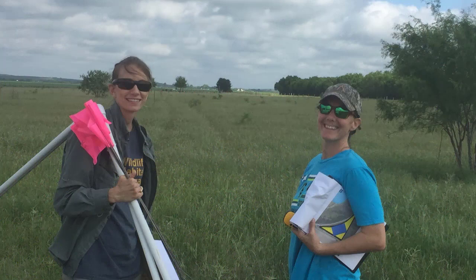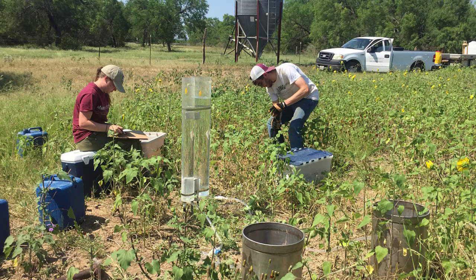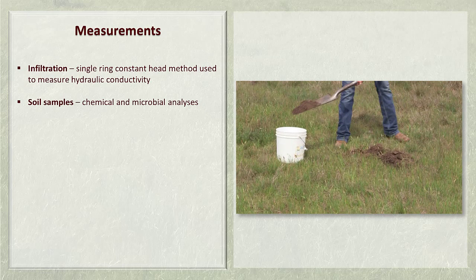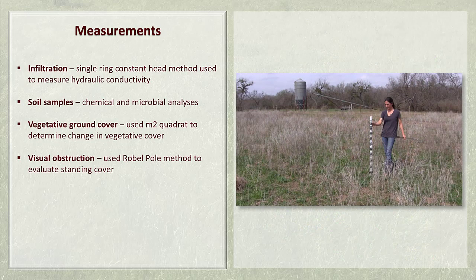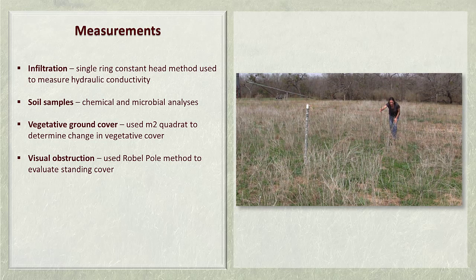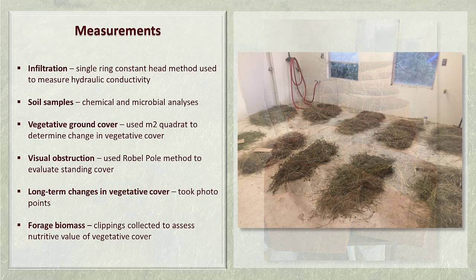We took a variety of soil and vegetation measurements between the ripped and not-ripped sites before and after treatment. The loss of water through runoff and evaporation is one of the biggest concerns with compacted soils, so measuring infiltration was important. The single ring constant head method was used to measure hydraulic conductivity — how quickly water can percolate into the soil at saturation. We also conducted chemical and microbial analyses of soil samples, measured vegetative ground cover including bare ground, litter, grass, forbs, and woody plants using a meter-squared quadrant, evaluated visual obstruction using the Robel pole method, took photo points to document long-term changes, and collected forage clippings to assess forage biomass and nutritive value.